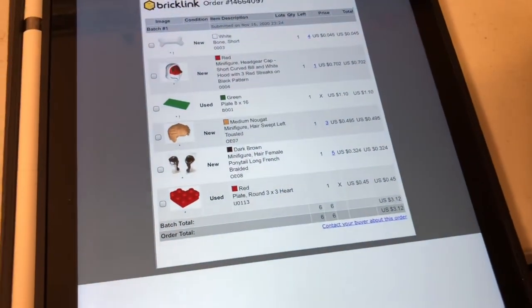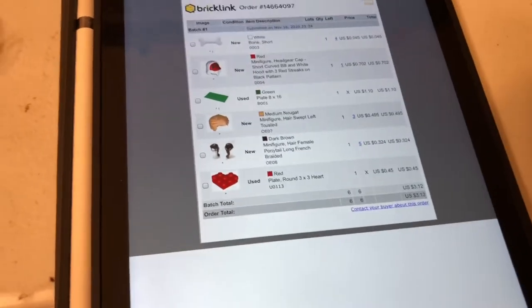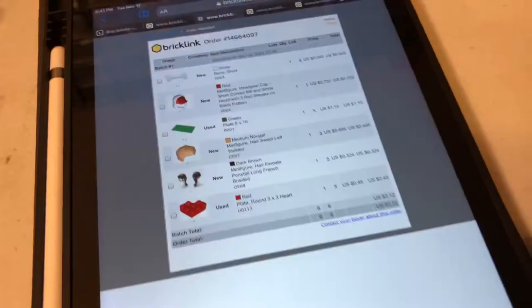I got some parts from Organizer OE. I'm not doing this exactly in order because the parts are kind of all over the place on where they actually are, and OE is gonna be the easiest. OE is 7. There's the tousled hair.